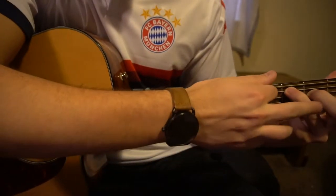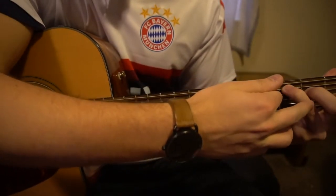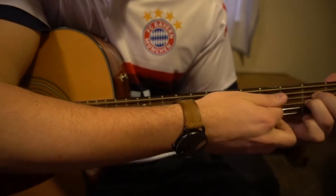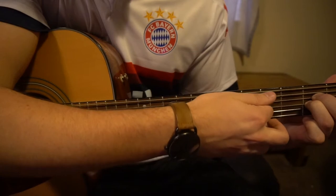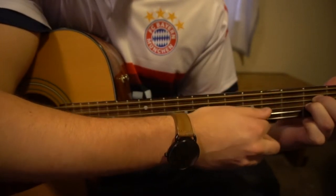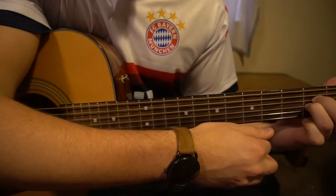To get to your A minor, you can leave these two fingers in the exact same position, and this finger is going to slide right under your middle finger on the second fret of the G. We're still going to play those same five strings — just don't play that low E. And there's your A minor.